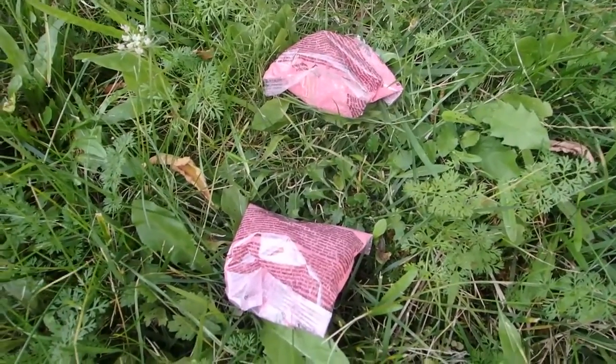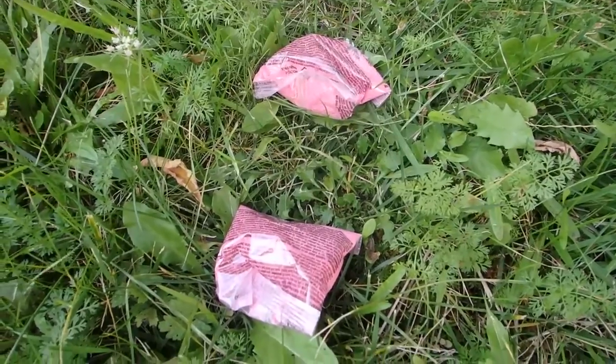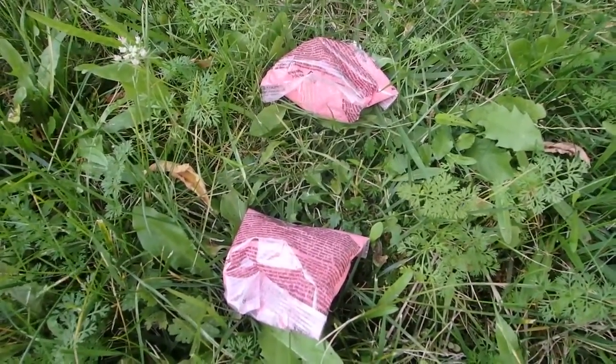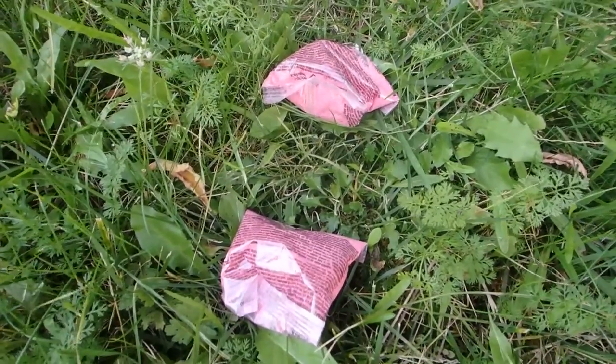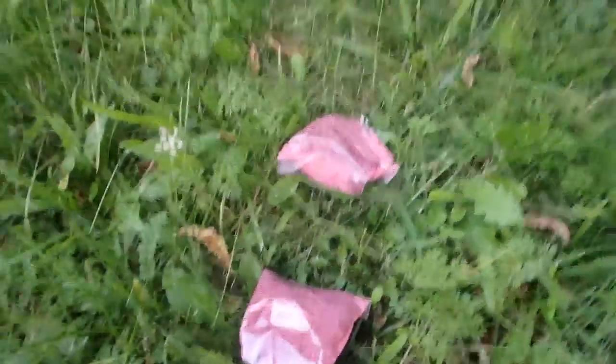Hey guys, welcome to everything new out of the zone here. This is how to take care of rats. This is not necessarily the tree hugger way to do it, but if you've got rats overrunning your chicken coop and you can't trap them with a log trap quick enough, well there is this other solution.